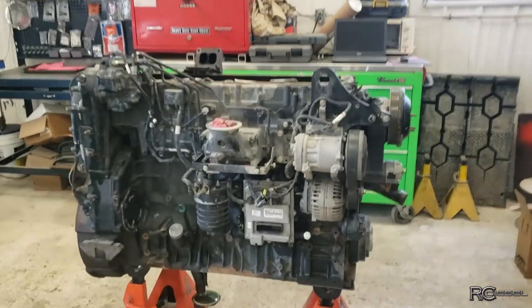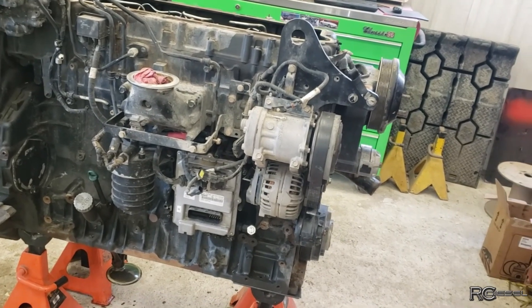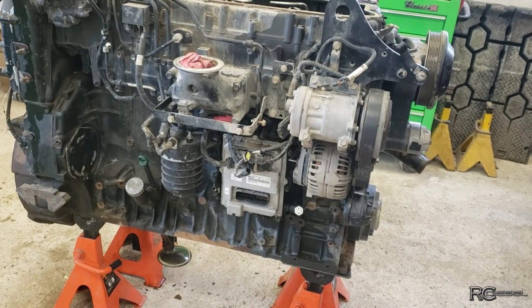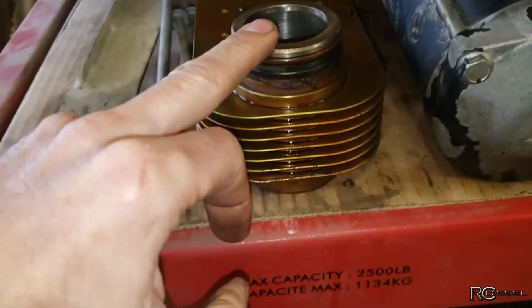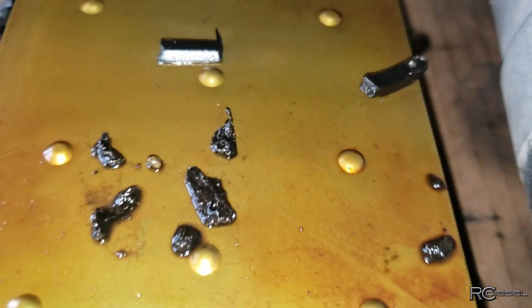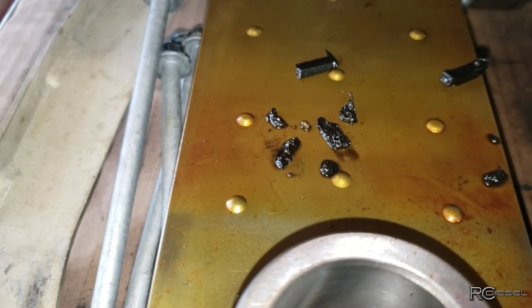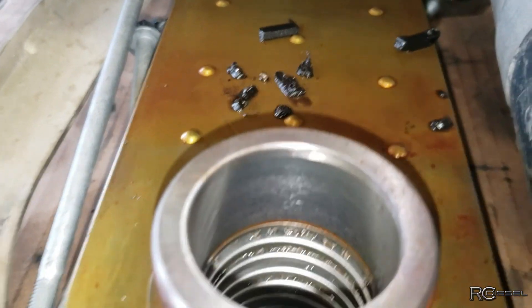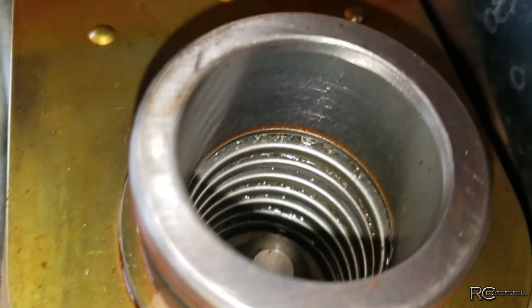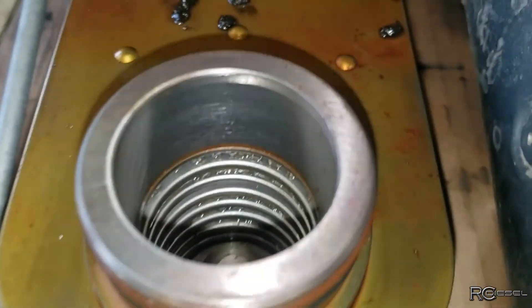So this all started out with coolant getting into the oil. We drained the fluids and found there was oil in the coolant as well, which is usually the oil cooler. So the next step was to pull the oil cooler. Looking inside where the oil flows through, we found all these bits of stuff — plastic and some kind of soft foamy media — and found out that the oil filter had collapsed and sucked a whole bunch of that stuff through the cooler.